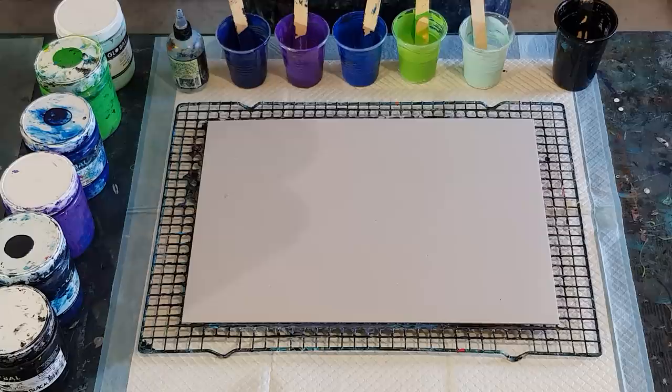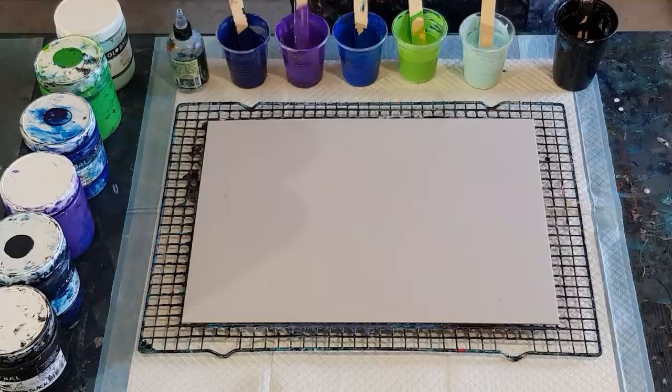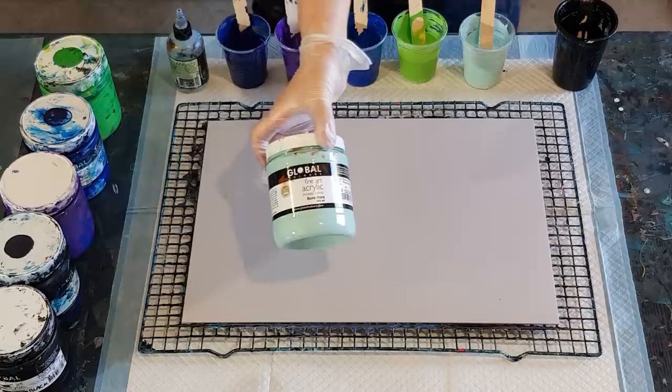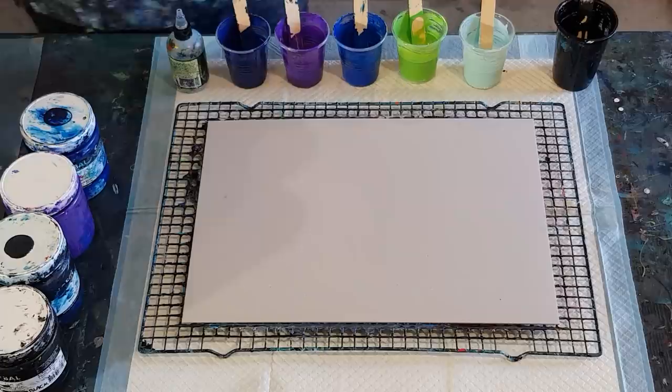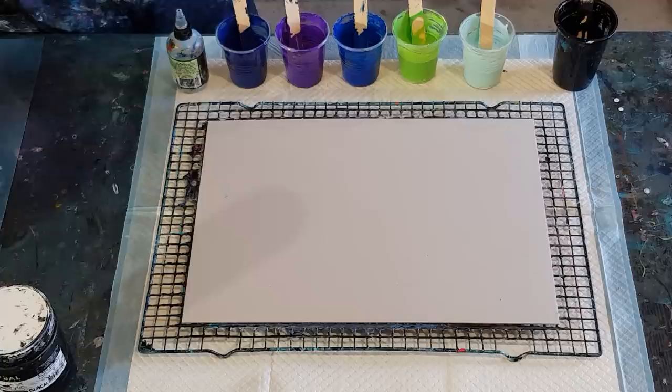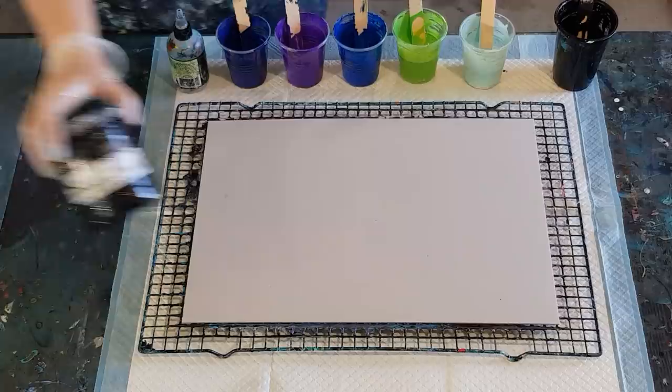I'm doing a swipe today. For the Northern Lights: pale minty green, bright green, bright blue, bright purple, and then an indigo — I mixed purple and blue together to get that one. There's one called Bora Bora, a minty green; one called Green Light; and Cool Blue. Then just purple, and my navy Deep Space — I mixed the Deep Space and purple together to get this indigo color. Then I'm going to swipe with black.